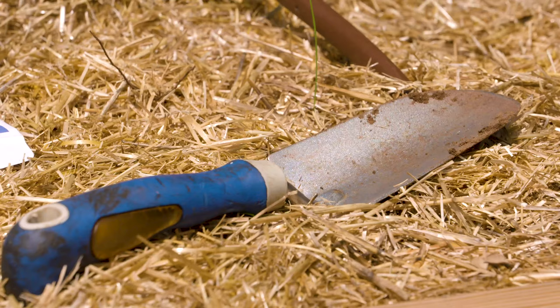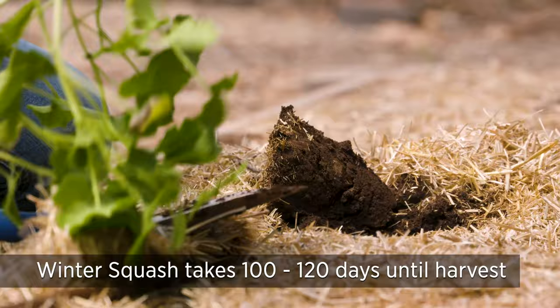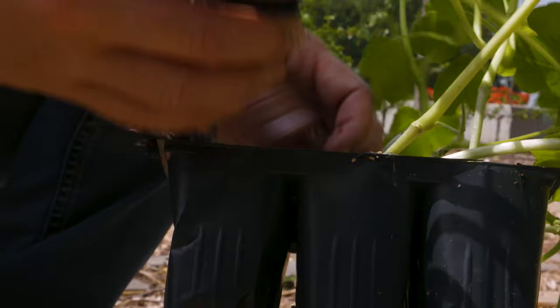Today we've got some winter squash that we're going to plant — both butternut and spaghetti squash. Winter squash takes anywhere from 100 to 120 days till harvest, so you're going to want to get this in the ground ASAP. It really needs to be in the ground before the beginning of August.